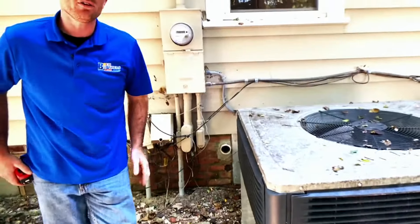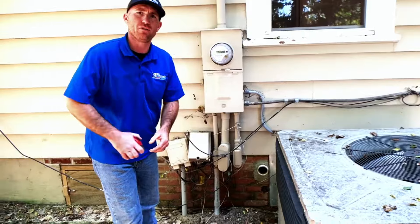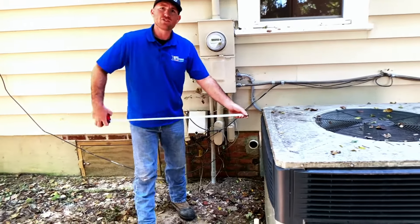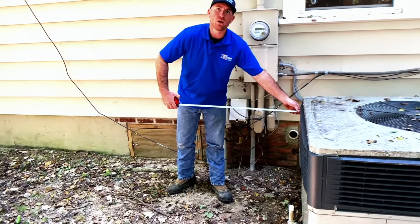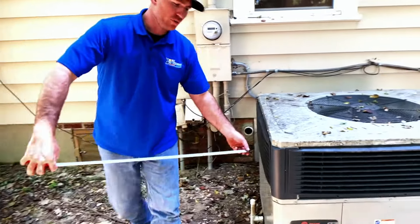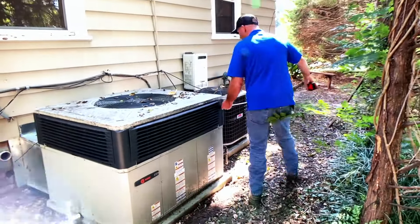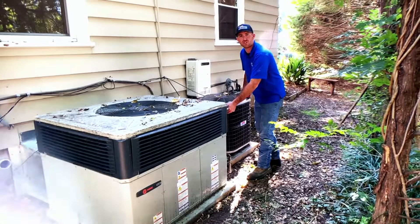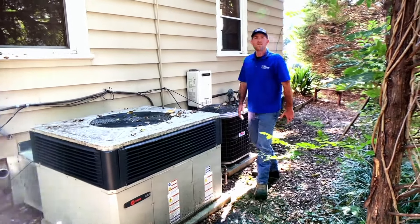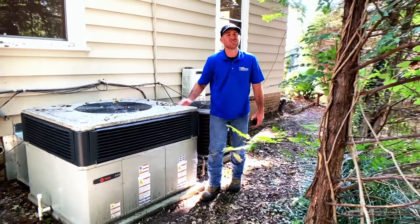Over time, you don't want to keep too many bushes and stuff planted around your unit. We ask for a three-foot perimeter around the unit — free of bushes, fences — so that we are able to service the unit and it operates as efficiently as possible. That's a real good habit to get into, just keeping everything clean as you're out at your unit.